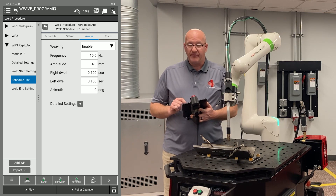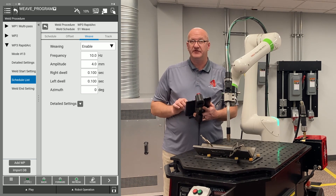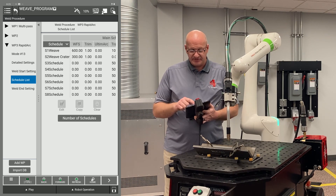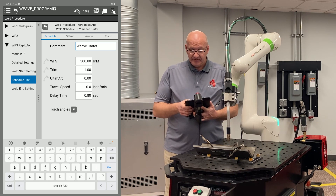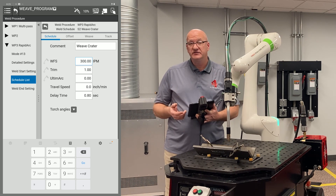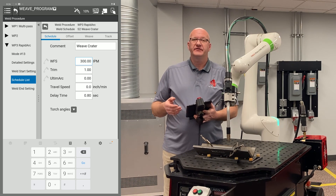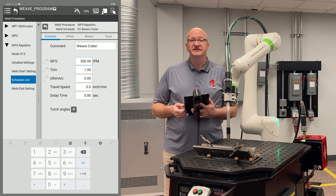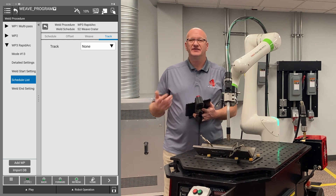Now going back up to the top, there's a back button — not the one in the top left corner, which takes us back to the program, but the other back button just off to the left of the middle. I'll click on that. I want to edit my weld end settings since I'm already in here, so I'll click on schedule two weave crater and hit edit. I've commented it as weave crater, set my wire feed speed for half of what my weld speeds were, and my trim for the same value of one. I don't need a travel speed because this is the actual weld end — it's not going to be moving. My delay time is usually anywhere from three tenths to eight tenths of a second; I have this set for eight tenths of a second. Offset, weave, and track are all disabled because I don't need those for the weld end.